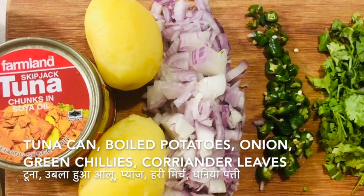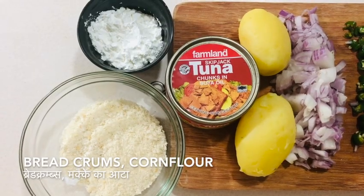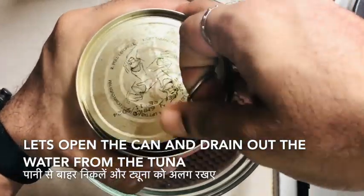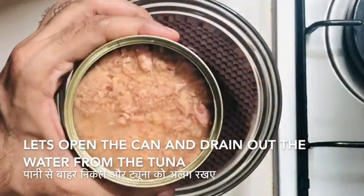To get started with this recipe, we will need a tuna can, some boiled potatoes, some onion, green chilies, coriander leaves, some corn flour, breadcrumbs, and some Indian spices.